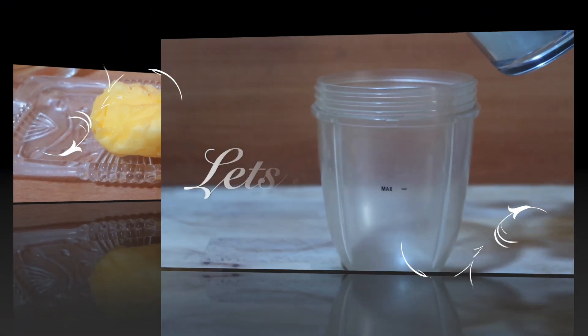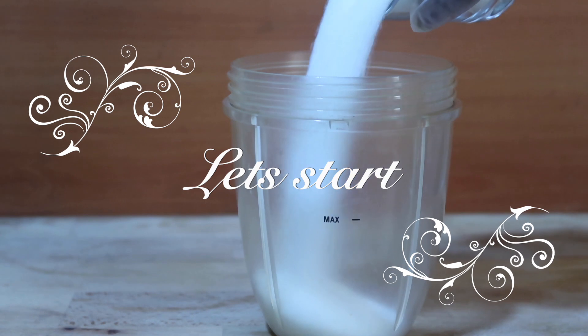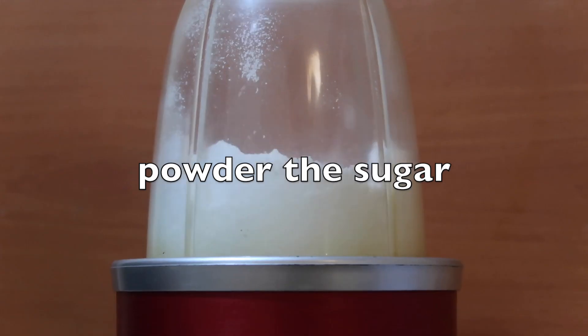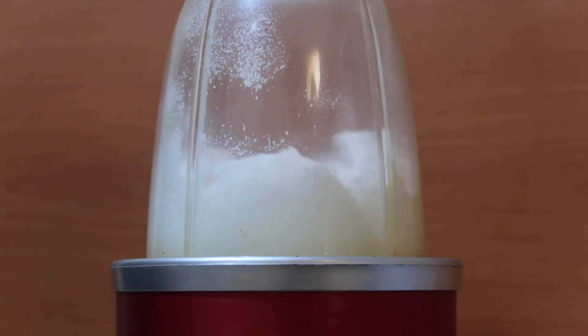So let's start making the cake. For this I have taken the small mixer jar. First step is to powder the sugar, so I have added the 3 fourths cup of sugar and powdered it well.